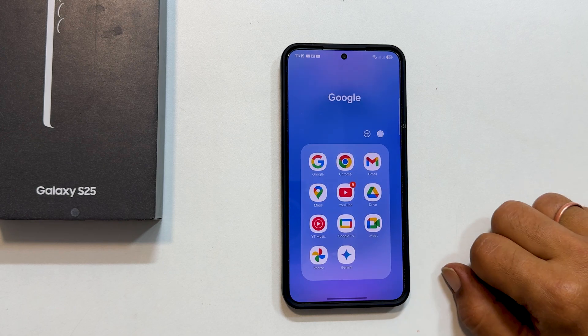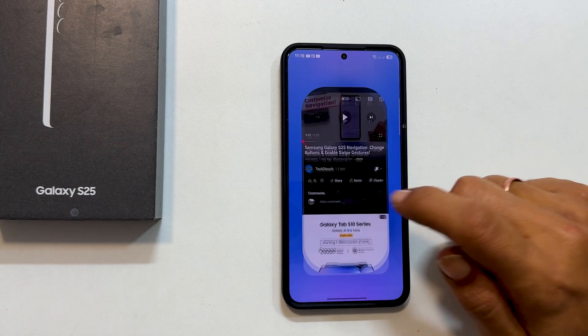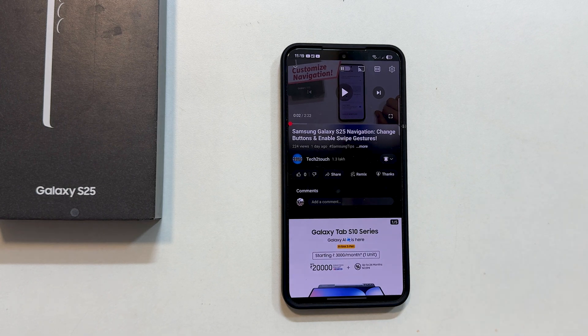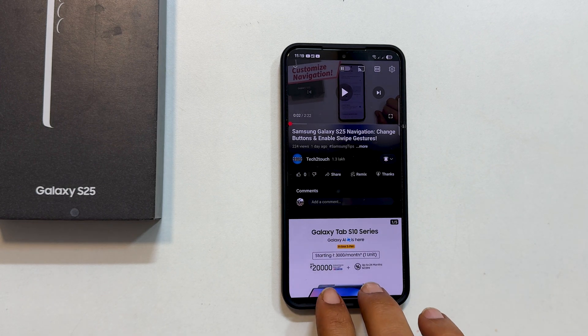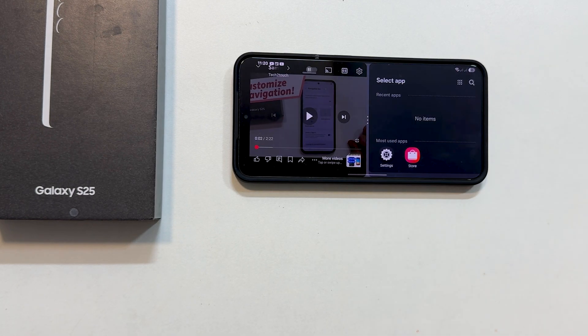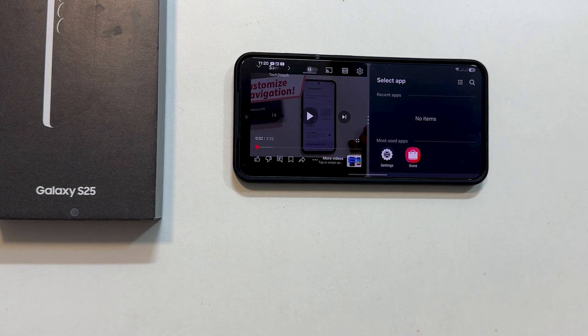First, open your first app. Let's say I want to watch a YouTube video. Now to enter split screen view, it is incredibly simple. In portrait mode, just swipe up from the bottom of the screen with two fingers. In landscape mode, you will swipe in from the side of the screen with two fingers.